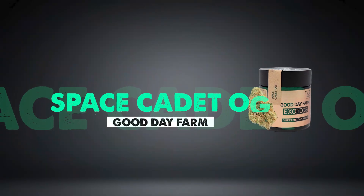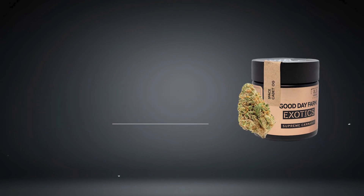What's up y'all, it's Todd with the Cannabinthusiast and today we're going to be taking a look at Space Cadet OG, the bud by Good Day Farm. True to its hybrid nature, this is a very balanced bud. Its appearance is both light and dark green, interspersed and covered with a lot of bright orange hairs — very good looking bud.